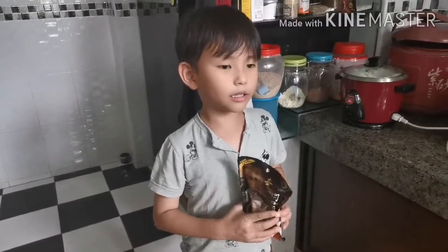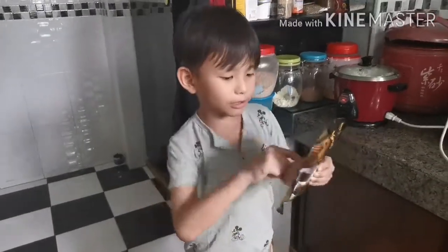Me and Mama are going to cook duck today. So let's get to it.